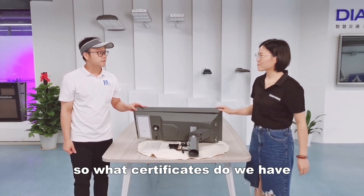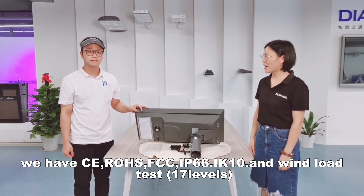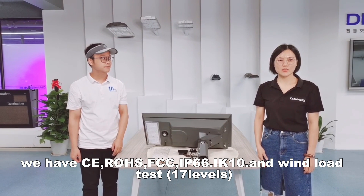What certifications do you have? We have CE, RoHS, FCC, IP60, IP66, IP10, and passed 17 levels of testing.